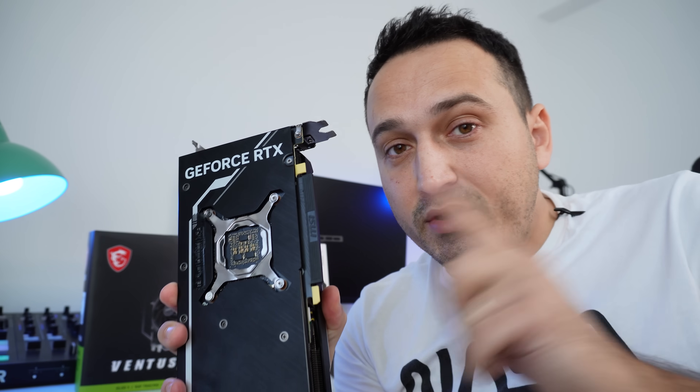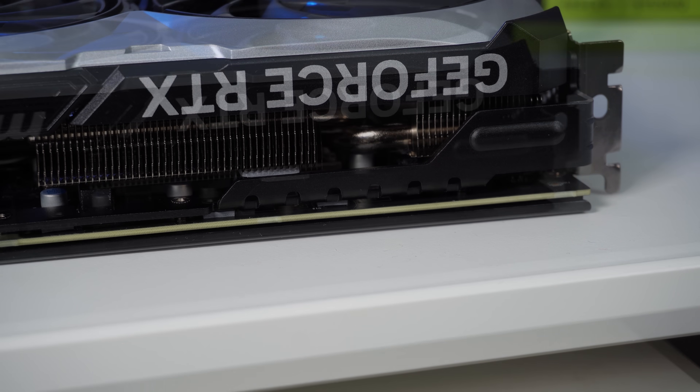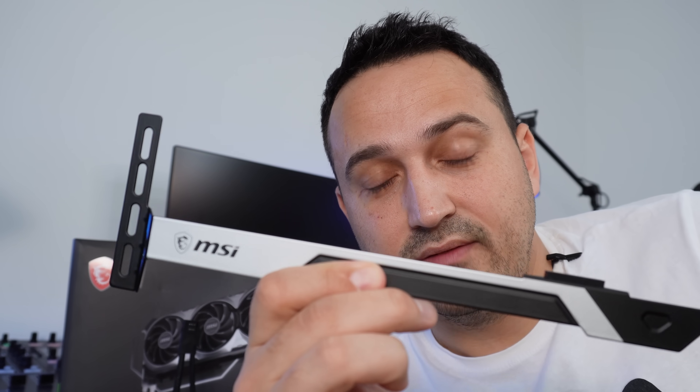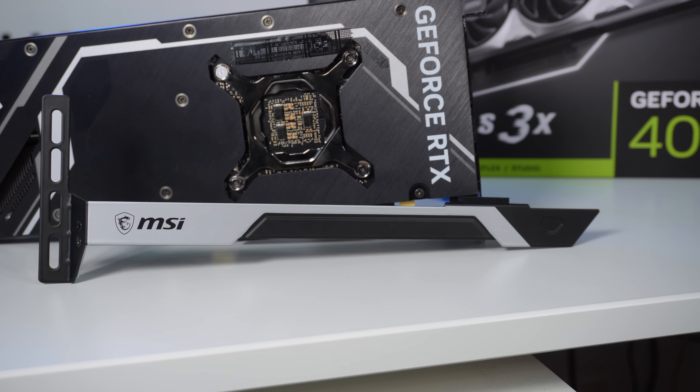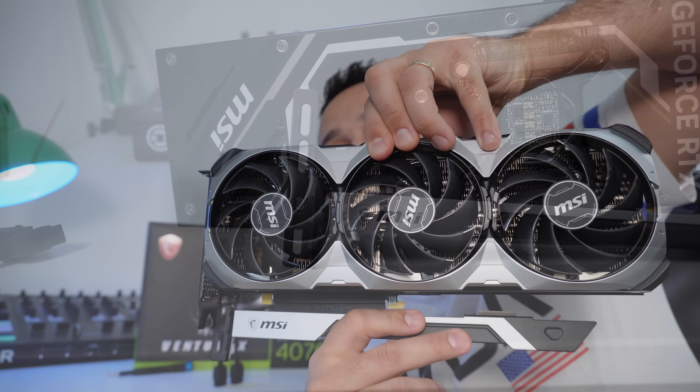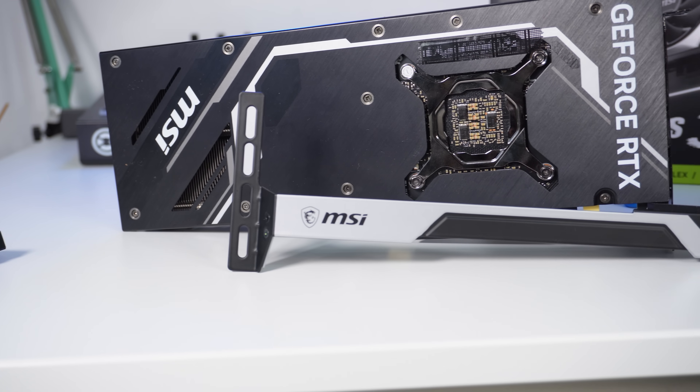One very nice feature I see with this GPU — and it's probably included with the rest of the 40-series as well — is an added support bracket that goes through the heatsink, PCB, and backplate for extra stability. I wish this had been the case for the 30 series, but unfortunately it was not. There are no sagging issues whatsoever with this GPU, because NVIDIA was kind enough to include this metal support bracket. Definitely no way you're getting any sagging out of this GPU.